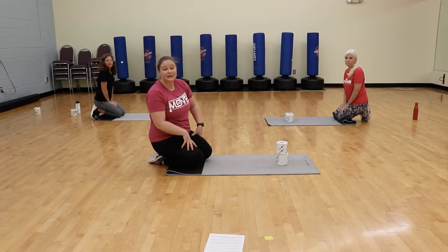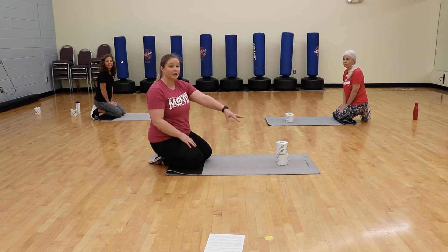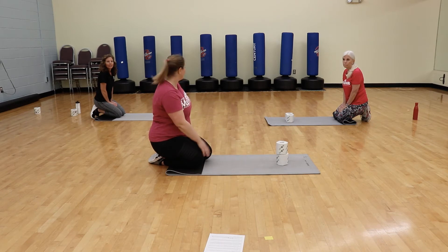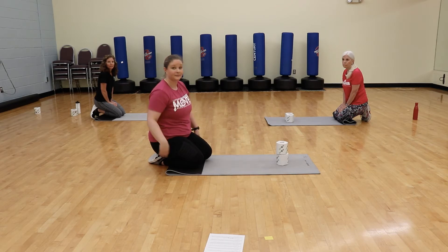The next exercise is plank taps — we have three versions. I'm going to use two rolls stacked on top of each other, right between where your hands would go in a plank position. Linda's going to use two rolls side by side, also between her hands. And Wendy's going to use one toilet paper roll between her hands to make it a little bit easier since she doesn't have to travel as far.